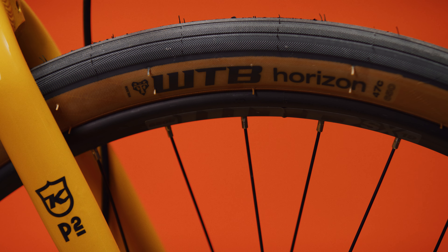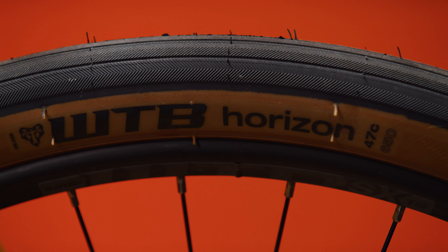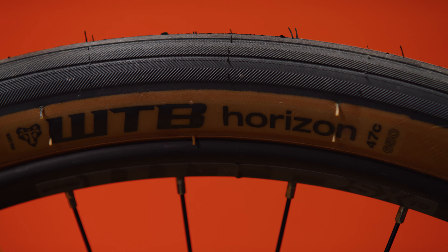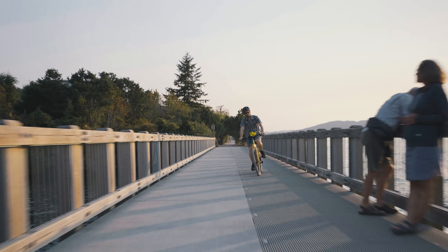The Kona Cocoa HD's size 650B wheels are made of lightweight alloy and are equipped with large volume 47C tires. There are mounting points for full fenders too. Large volume tires run at lower pressures for a more comfortable ride feel, and a large contact surface increases traction in all conditions.